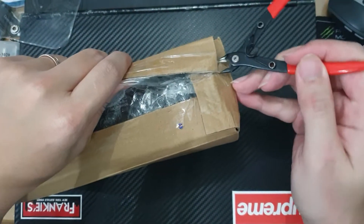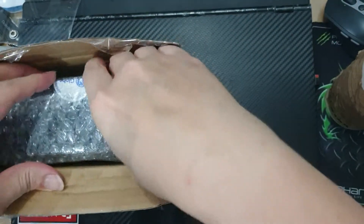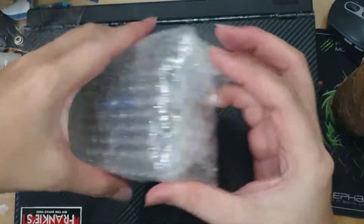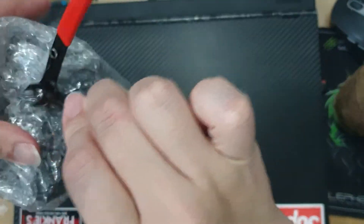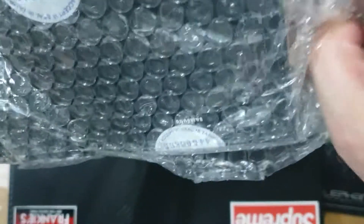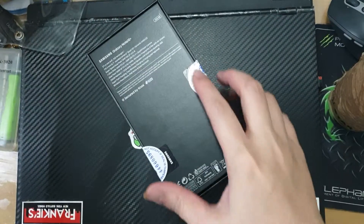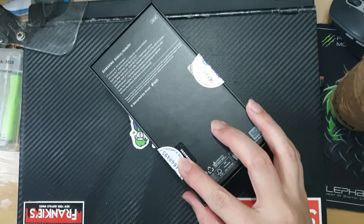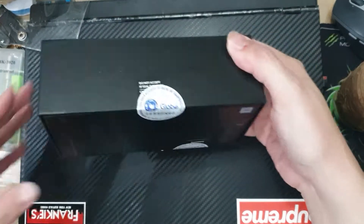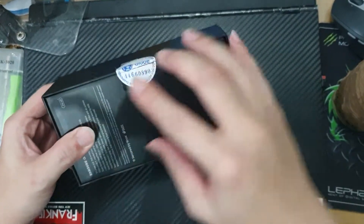Let me just remove all this packaging that they put here — and more packaging. Yes, we have the Note 10 Plus sealed from Globe, so let's open the package.